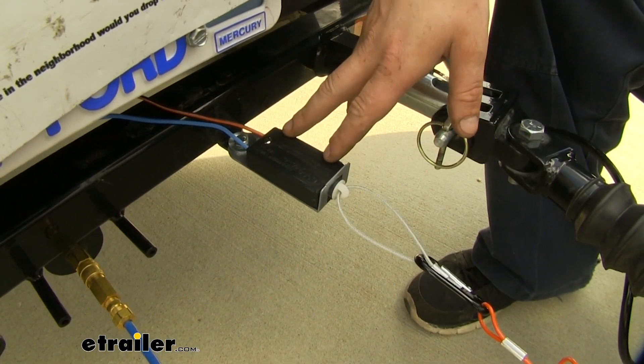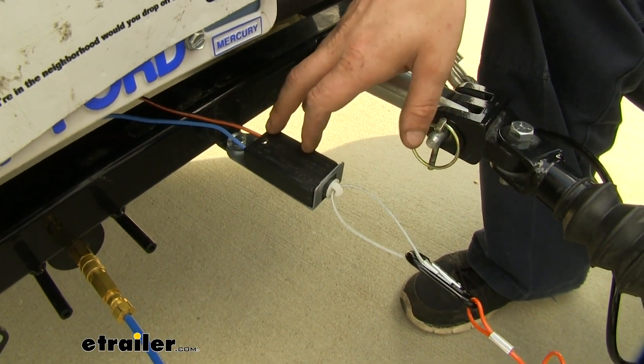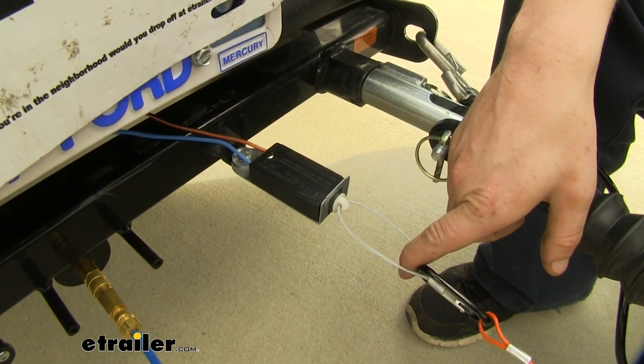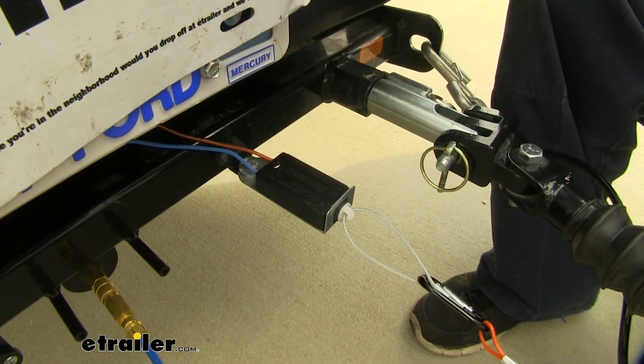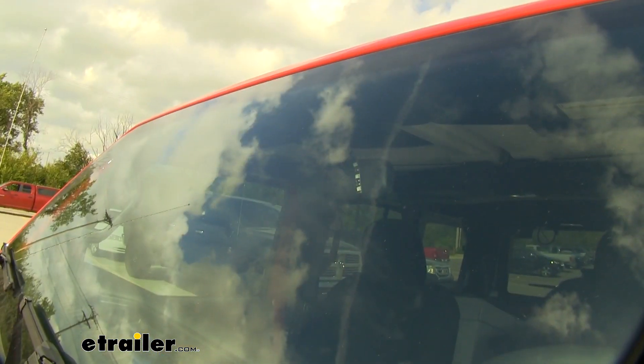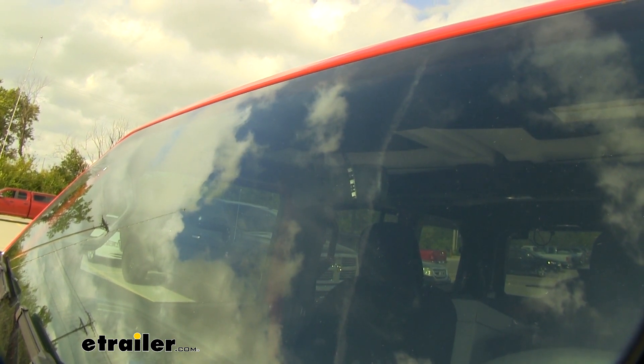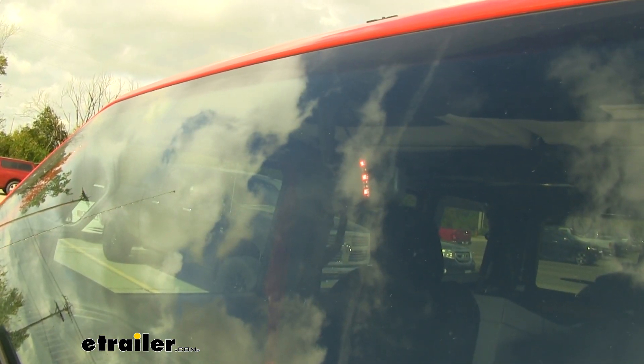Included with your kit, you get a breakaway switch, so in an emergency event where there is a disconnect between your motor home and your vehicle while going down the road, the pin will be pulled and the brakes will apply, bringing your vehicle to a safer stop. The indicator light on the back of our mirror lets us know when the brake pedal in our vehicle is being applied. As you can see here, our brake pedal just applied and our indicator is on.